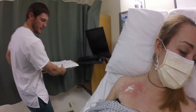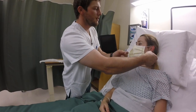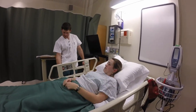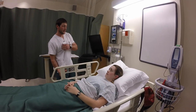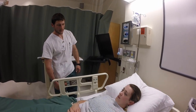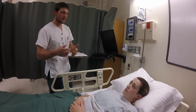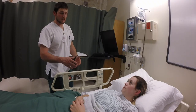Alright, Tanaia, we're going to get you put back down. I'll cover you up here. We can take that mask off now. So now that we've got that done, we just want you to let us know if you have any pain or redness in the area, or if you notice a lot of drainage — let us know.